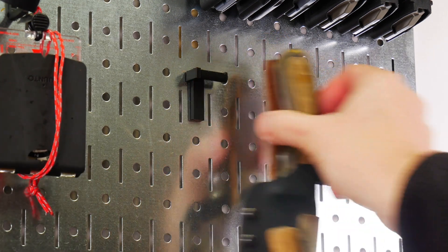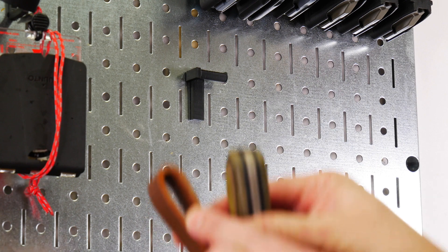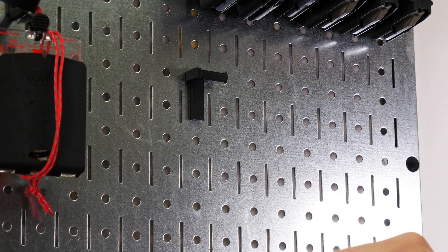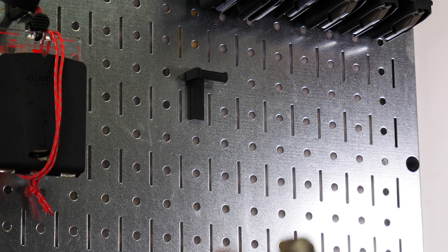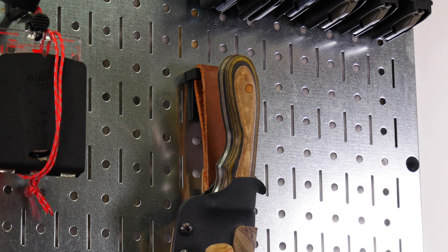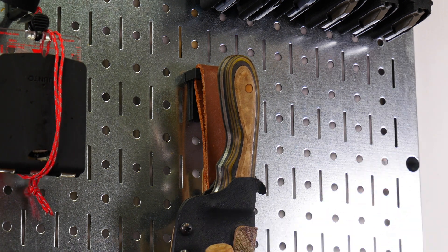Pops right in. You'll notice just how thick this leather is — it's pretty thick. It's 1/8 of an inch thick, and it's got plenty of room to slide behind there. That is how I hang my knives onto these metal pegboards.